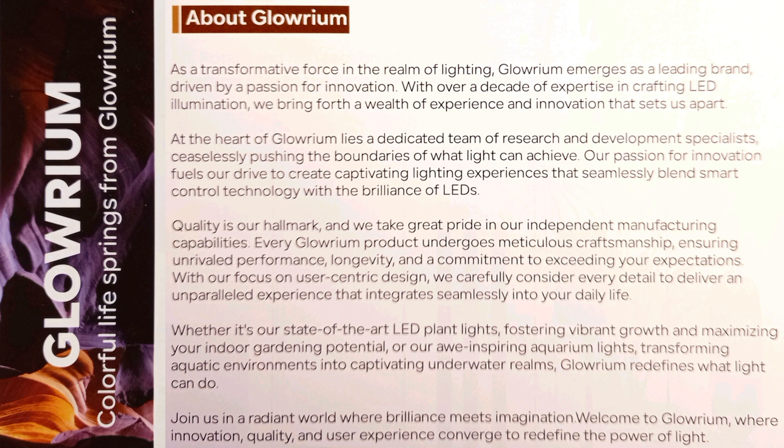This is a full spectrum LED grow light specifically catered for the needs of indoor plants. So let's get unboxing.